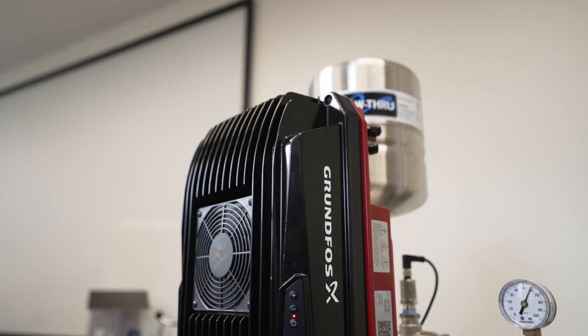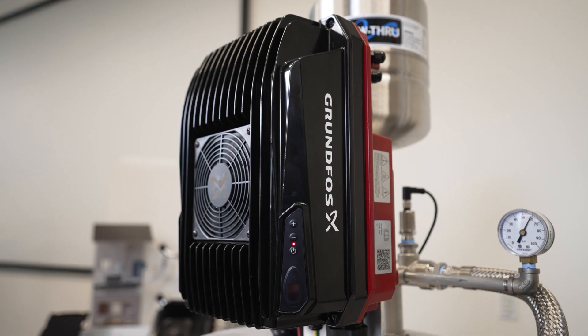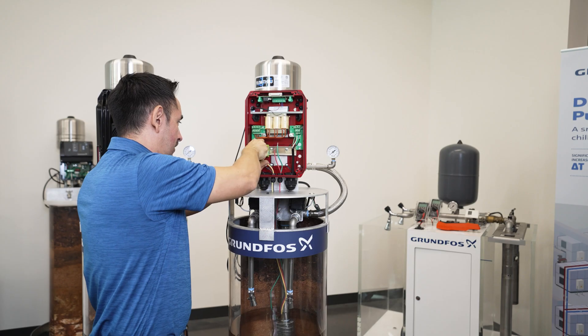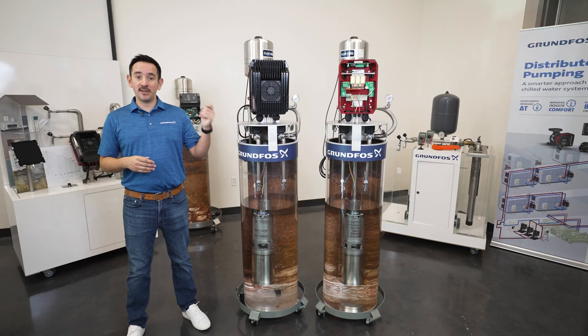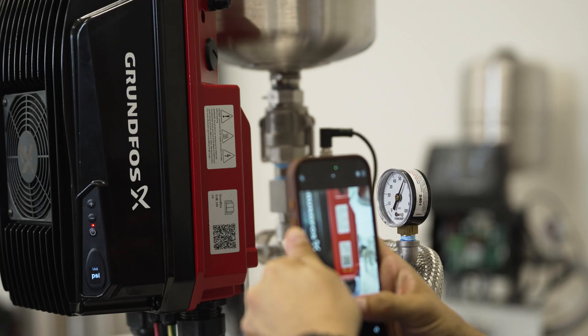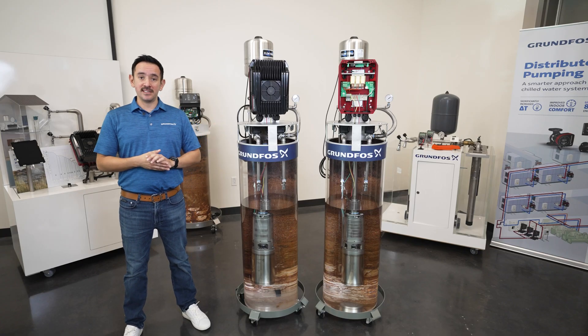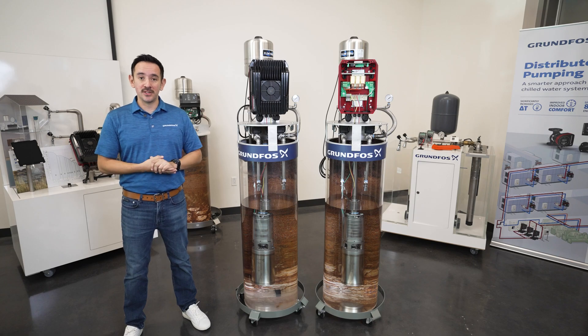Today we're going to talk about the CUE 100, a fantastic new variable frequency drive that is designed for ease of use and brings very unique features to the market. We're going to go over some of the basic installation steps, including the basic wiring, as well as the basic setup through the app and through the keypad. By the end of this, you should be able to do the basic installation on your own and be able to experience the full benefits and features of the CUE 100.